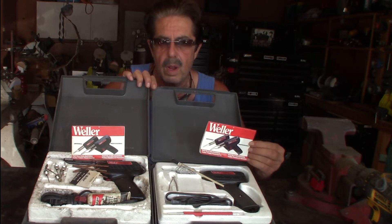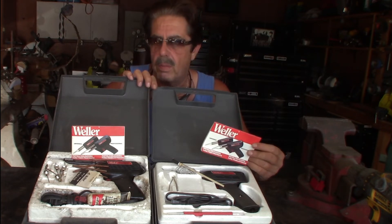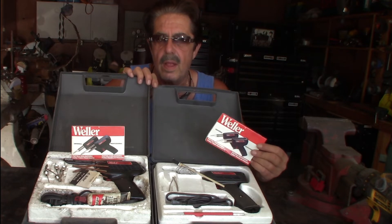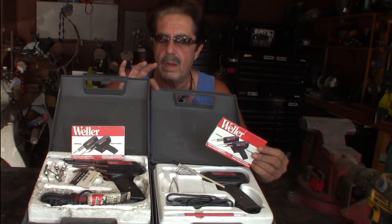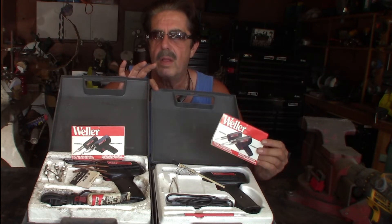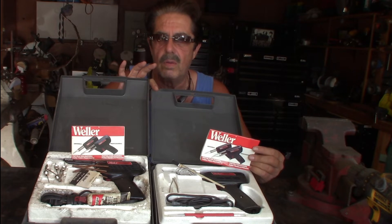We have the Harbor Freight ones and then here we have Weller — the Universal and the Professional Series. I'm going to focus on the Professional Series, but both are available. I got one at a garage sale and didn't pay much for it — works great. The Professional I got online, and it performs incredibly well. You'll pay a little more than the Harbor Freight one. Let me show you the advertisements and I'll explain why I chose the Weller.